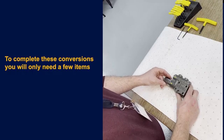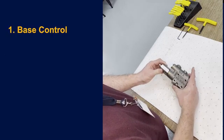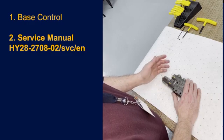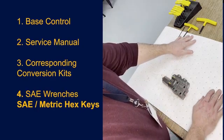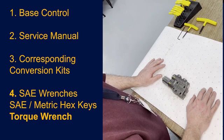To complete these conversions you'll need only a few items: the base control, the service manual which is located online, the corresponding conversion kits, SAE wrenches, SAE Allen hex keys, and a torque wrench.